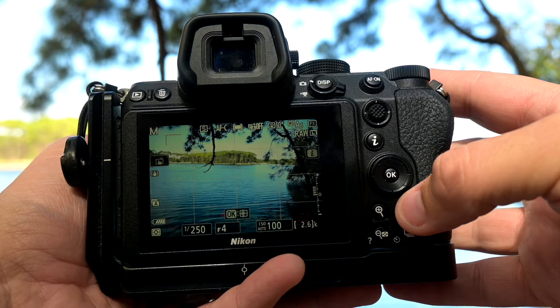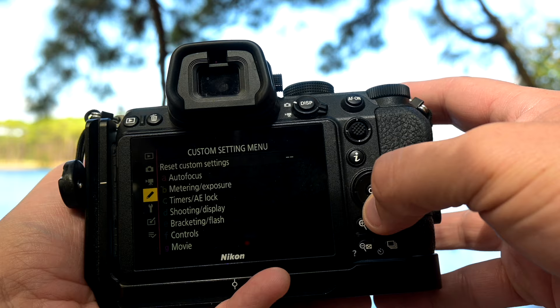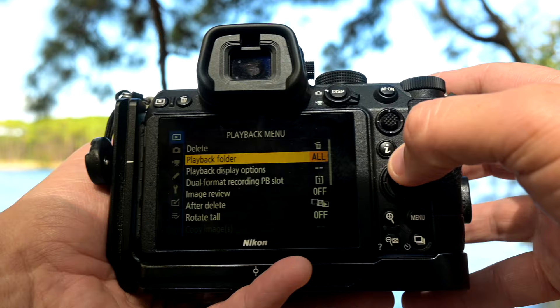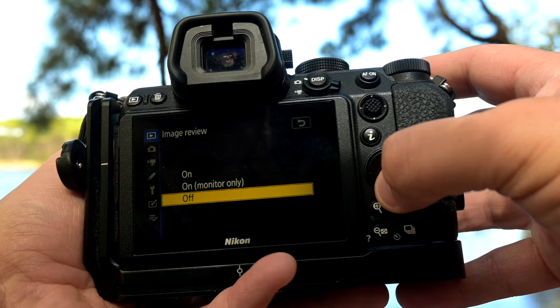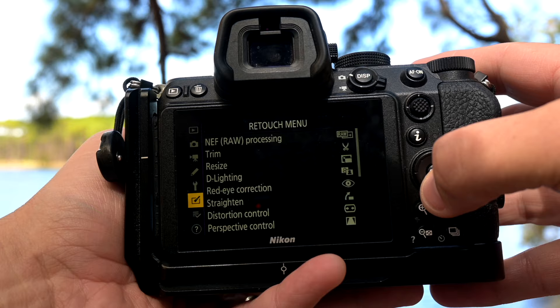The menu button is right here and you need it because it accesses all of these options. You can scroll down on the left-hand side and it gives you different options. We go up to shooting, playback menu - you select with your thumb panel up and down, and when you get to the one you want you press the OK button in the middle. Your camera comes with a setup menu already, but there are fine-tuning tweaks you might want to make, and this video at the top of the screen will help you do just that.